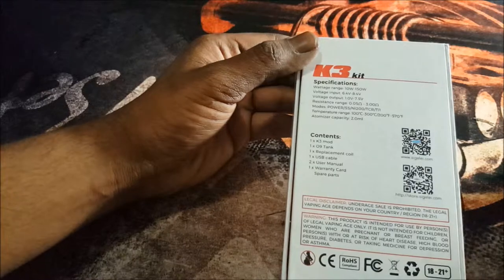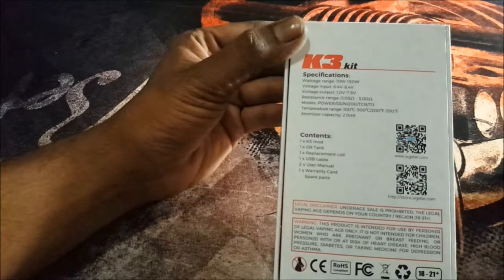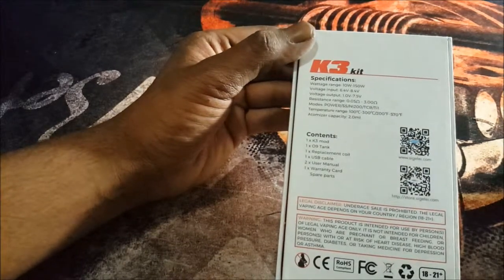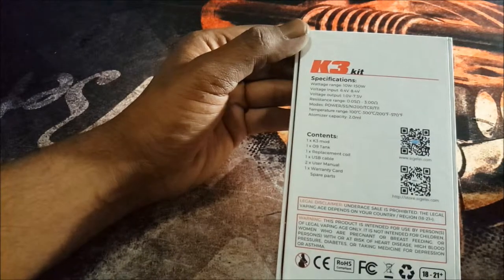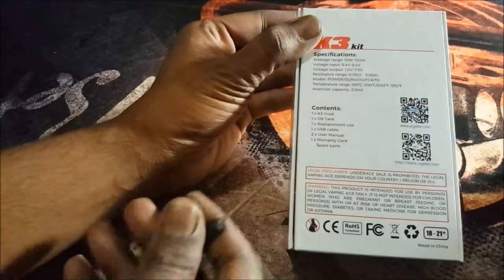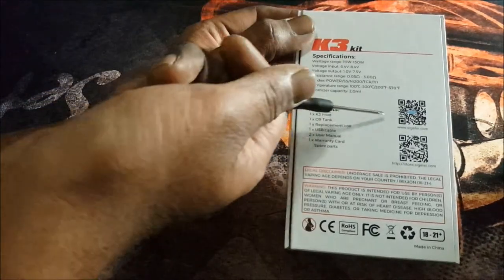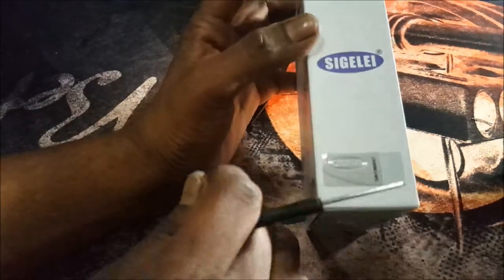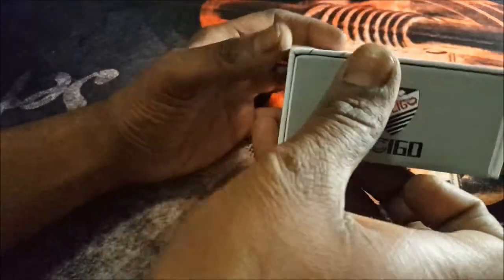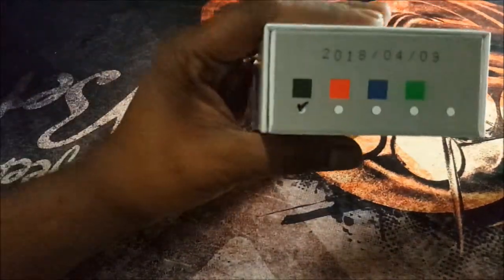It contains 1 K3 mod, 1 09 tank, 1 replacement coil, 1 USB cable, 2 user manuals, 1 warranty card, and spare parts. There's a legal disclaimer, warning, and other legal stuff, plus a QR code with the website. You get a scratch-and-release authenticity code on the side with the Sigeli logo, the V-Sigeli logo at the bottom, and more logos with the K3 kit.